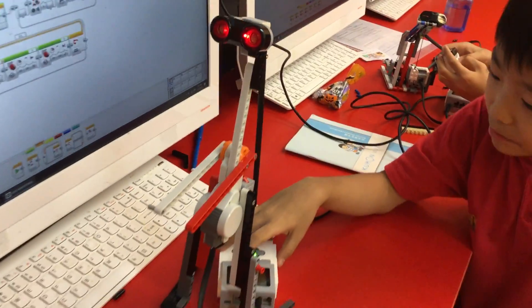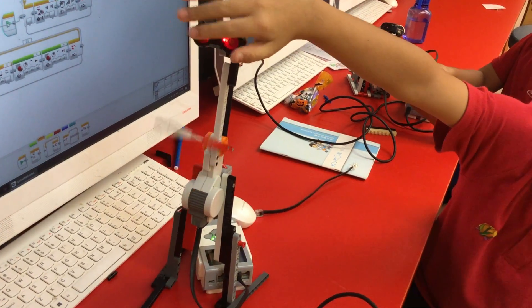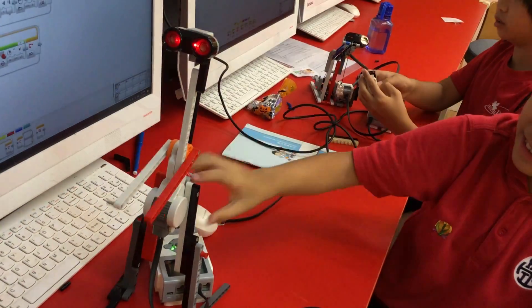If someone comes with you, you can do it like this — put it on here — and then they're like shaking hands.